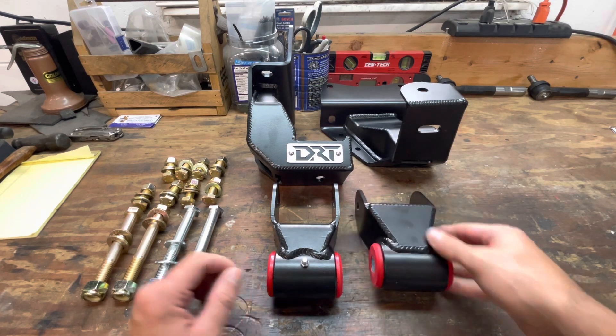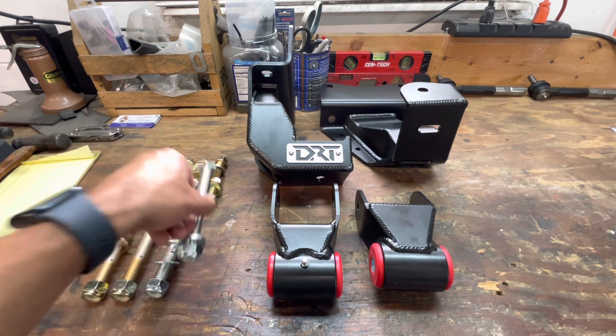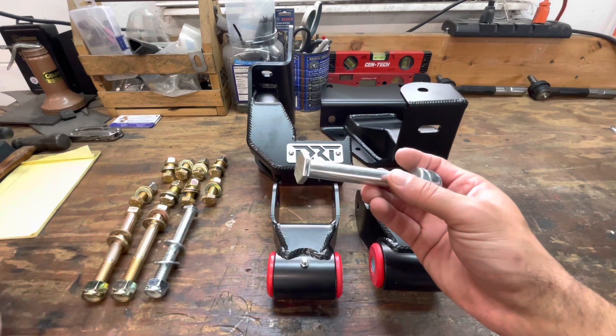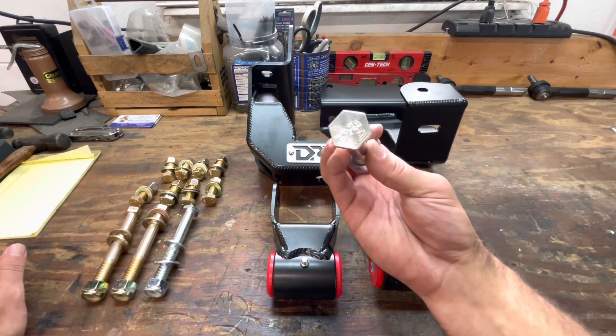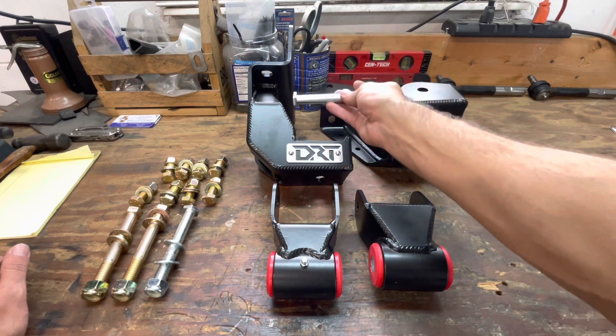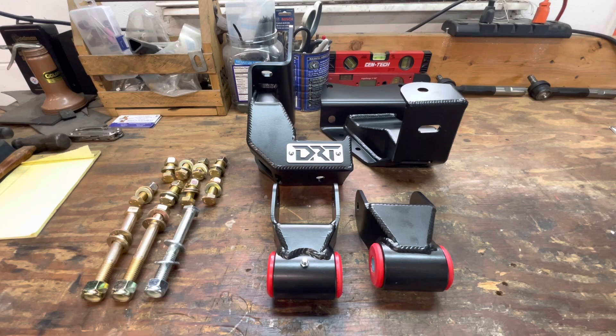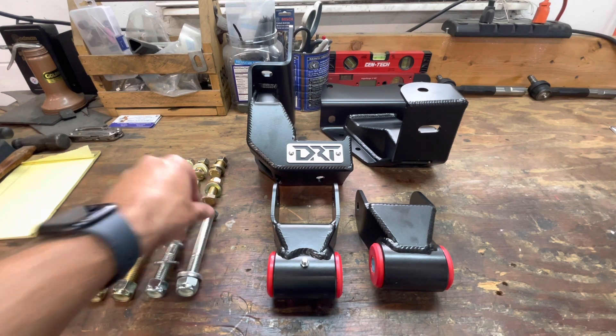It comes with all new hardware to secure them to the frame. These bolts here are trimmed down at the top and stamped with his logo to clear the swing of the new shackles against the new hangers. Alright, I'm going to get the truck pulled in here and we'll get started.